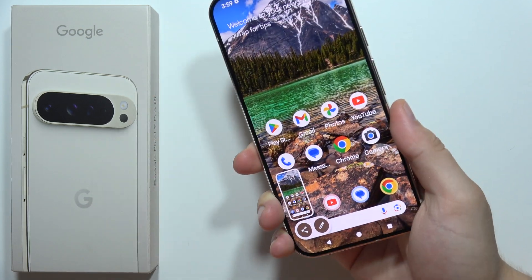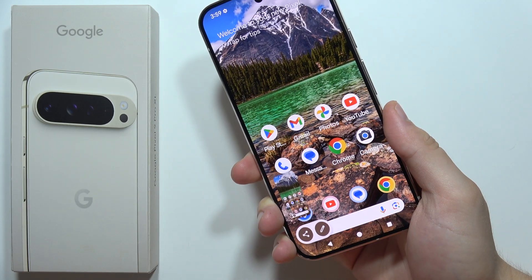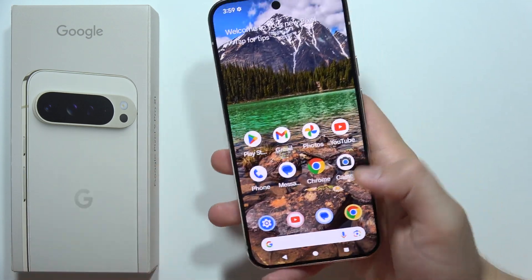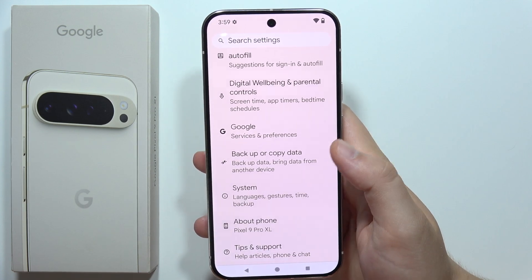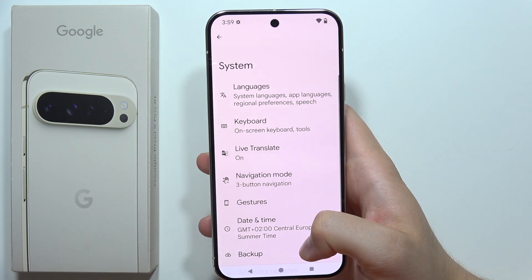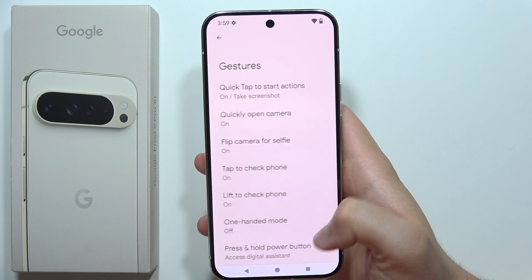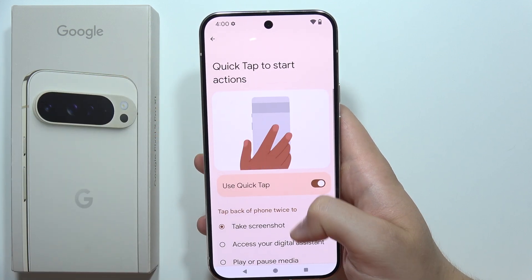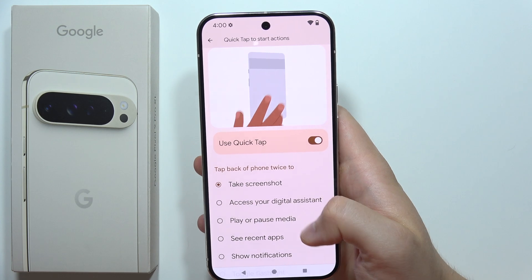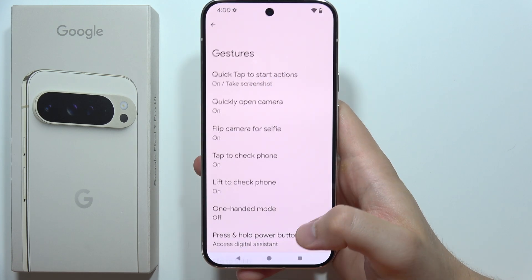There we go. If you want to enable this method, go into the Settings, scroll all the way down and select System, then go for Gestures and select Quick Tap to start Actions. Turn it on and select Take Screenshot. Now just go back and try this method.